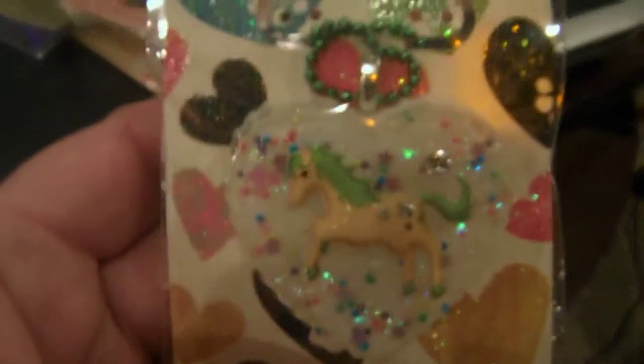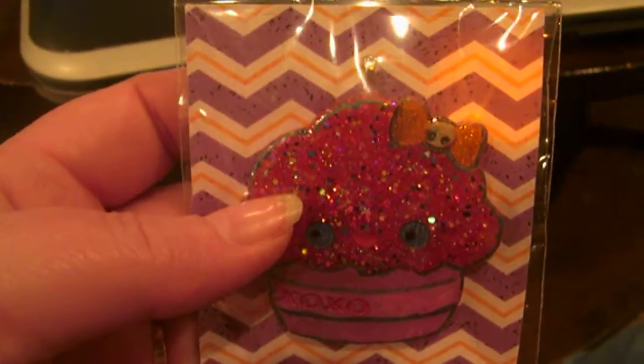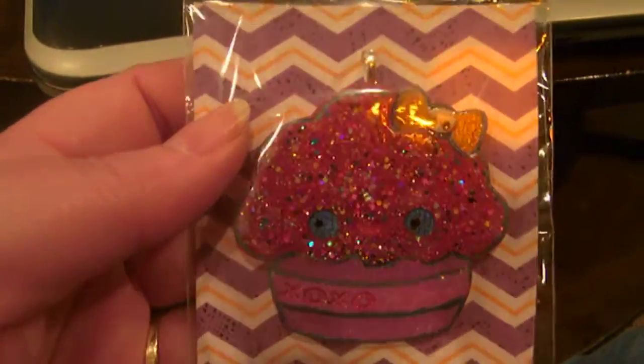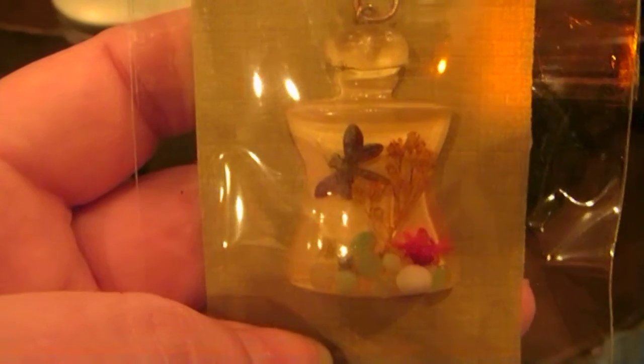It's a pony necklace on a green ball chain. This is a cute little kawaii cupcake that has kisses and hugs on it with a little skully bow on its head. I'm going to quit putting things in bags until I actually sell them because they're really hard to photograph. And then there's this piece — a little bottle that has some flowers, rocks, and a dragonfly in it. I thought that was a cute piece.